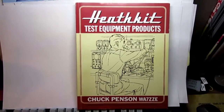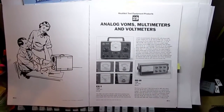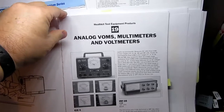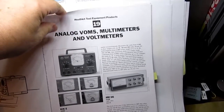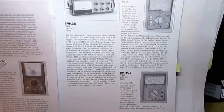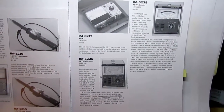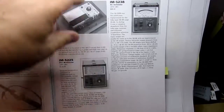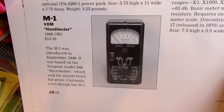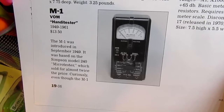Once again I'm going to start this documentary with a look at Chuck Penson's excellent book Heathkit Test Equipment Products, flipping to the analog VOMs multimeters and voltmeters chapter. As I pointed out in some recent videos, my book is falling apart because I've used it so much. I've covered the majority of meters in this book already and I'm trying to focus now on the earlier Heathkit meters. My most recent video was on the M1, the Handy Tester, which was apparently Heathkit's first multimeter, coming out in 1949.